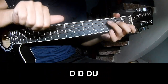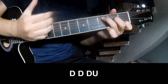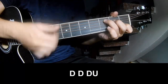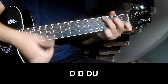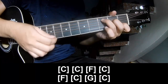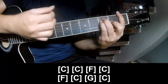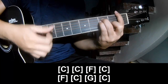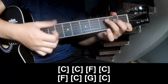First, you play C, C, F, C, N, F, C, G, N, C.